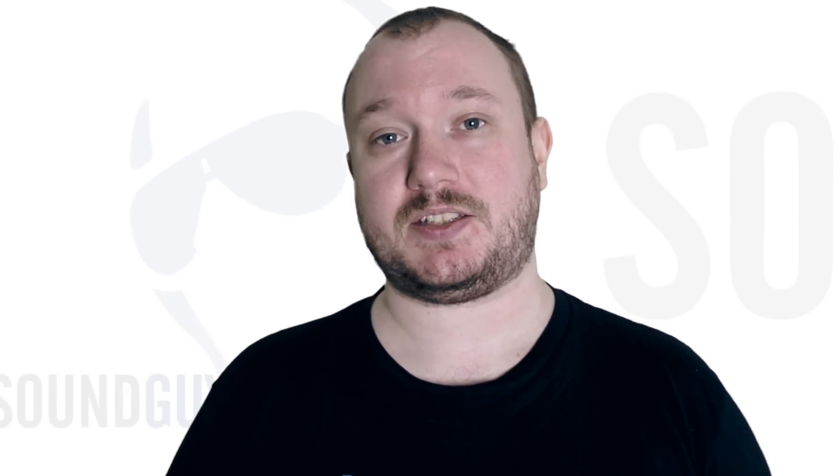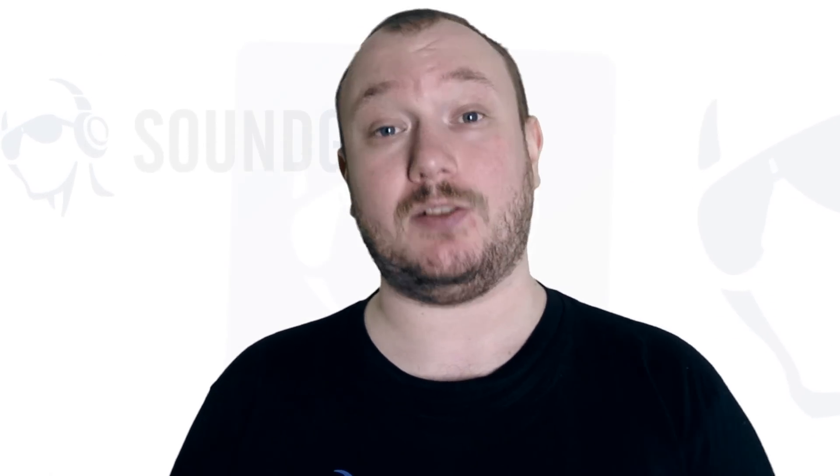Hey everybody, I'm Chris Wook. Blue might be a familiar name if you've been shopping for microphones, but they've only just released their first pair of headphones in the last few months. The Blue MoFis offer a built-in audiophile quality amp, but is that just a gimmick? Let's take a look.